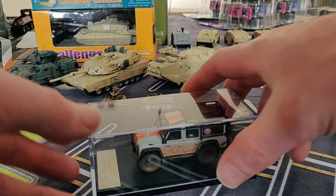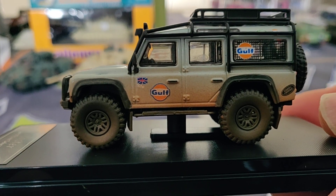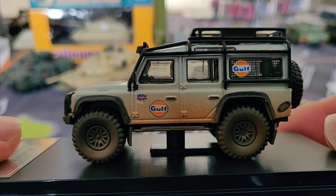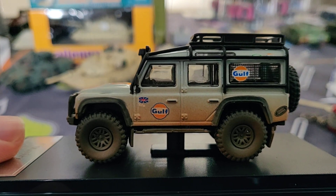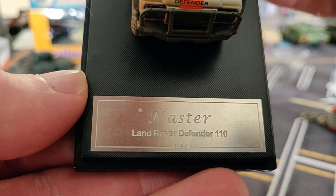Now let's take a look at the car. Here it is — looks totally awesome. This is the dirty version, but there is also a clean version, a red version, and a white version. I also ordered the white version, so I'll do a review about the white version in the future. Master Land Rover.